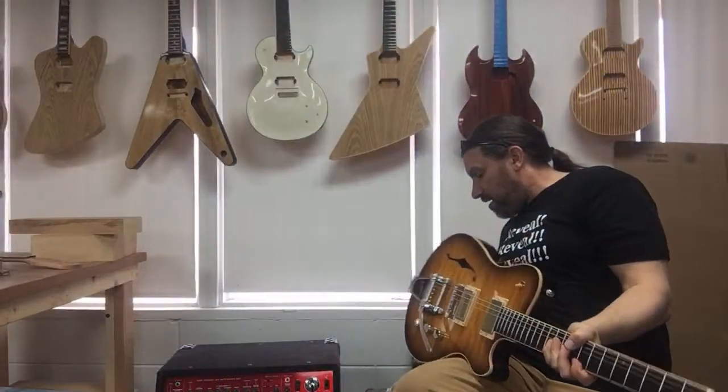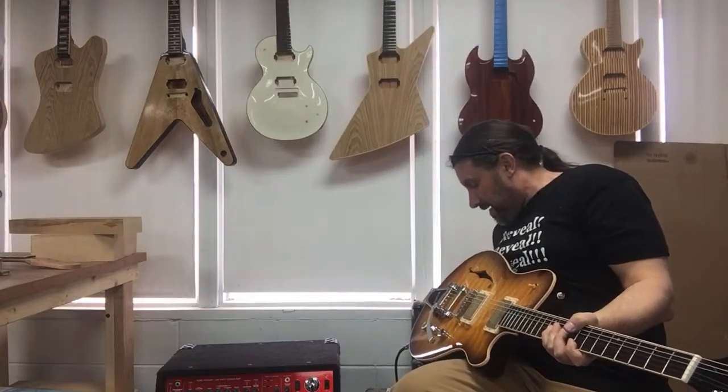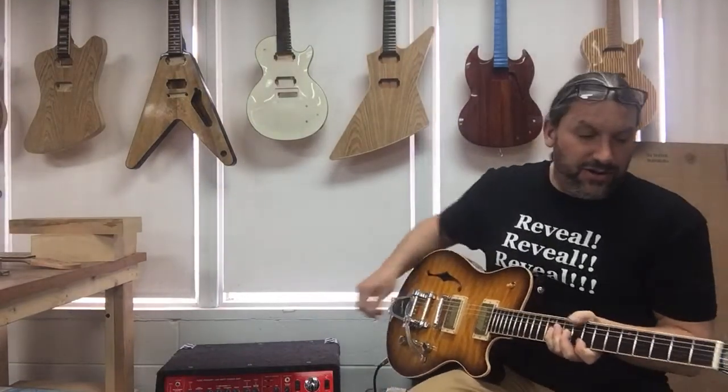I have the amp here. It's on clean now. Who wants that? No one wants clean.